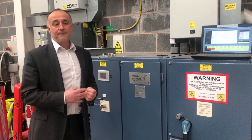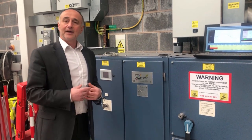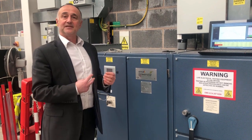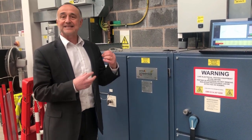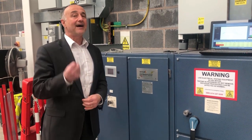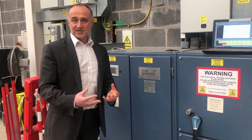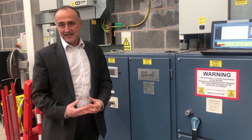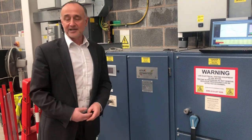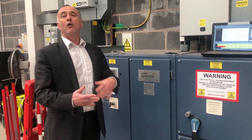A distribution transformer is what we call a double-wound transformer — you have a primary coil and a secondary coil. The primary coil is connected on the high voltage side and the secondary coil is connected to the low voltage side. Changing the voltage is done by changing what we call the tapping on the transformer, and if you reduce the voltage by 5% the result is increasing the current by 5%. So there is basically no real benefit in terms of energy using step-down or distribution transformers or voltage management, especially with modern energy technology like LED lighting, variable speed drives or energy efficient motors.